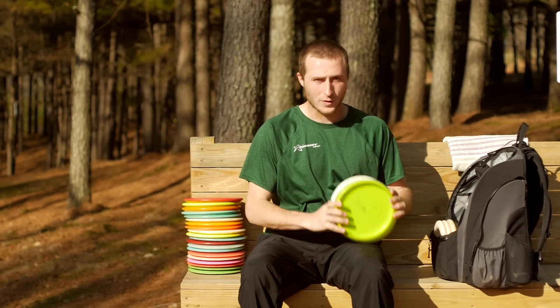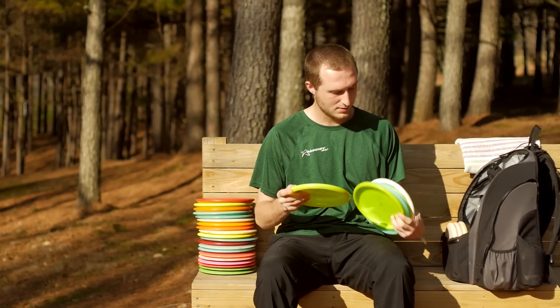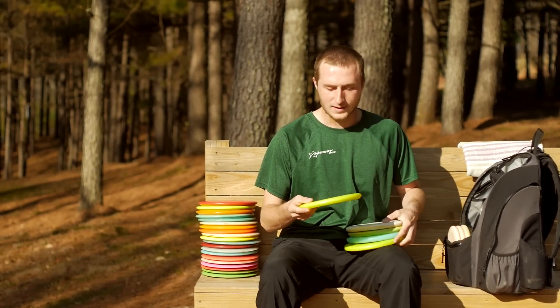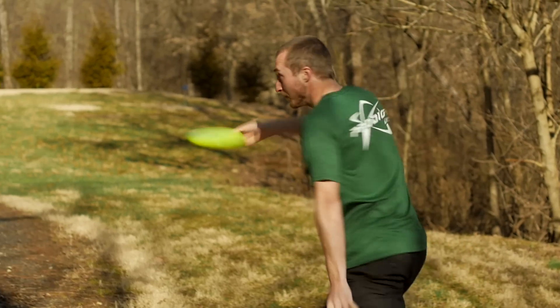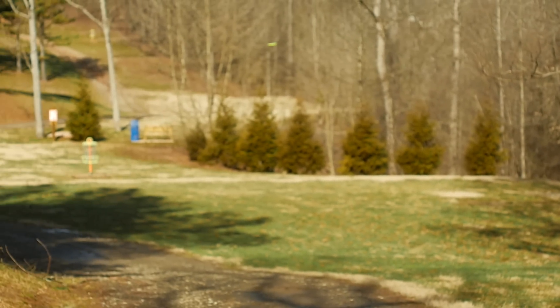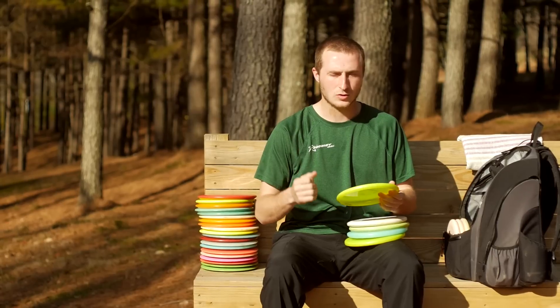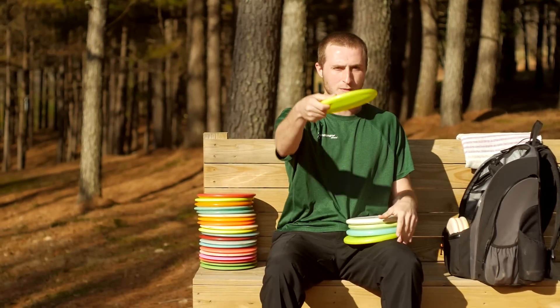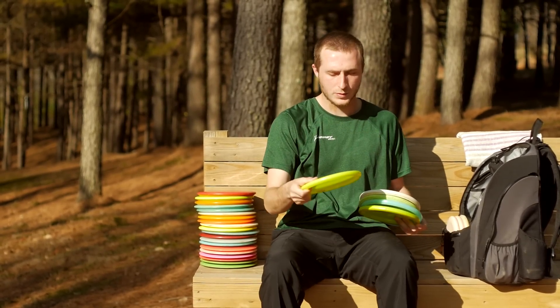I have five throwing putters. I'll start off with the PA1s. I have a 750 PA1 — it is a very overstable putt-and-approach disc. It's very similar to my M2, just on a smaller scale. I can throw it with turn and it'll hold straight, and then have a pretty good fade on the end.